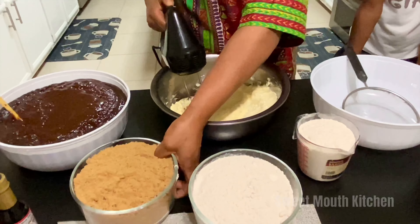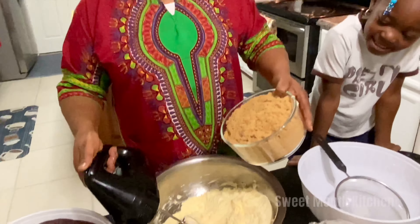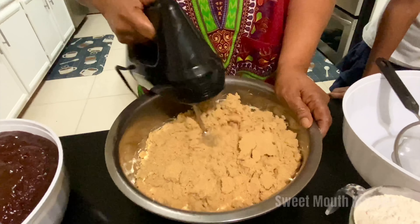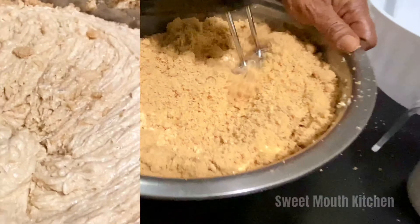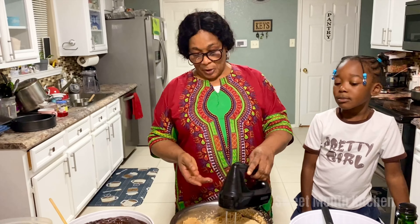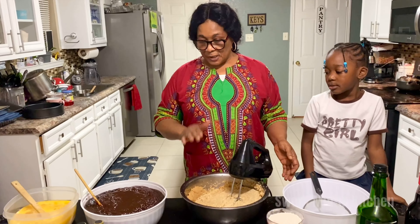Now I'm going to add the sugar. This cake is a 3-pound cake. I am going to add some eggs — I want to add the eggs liquid, liquid.